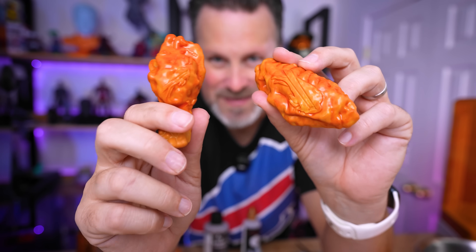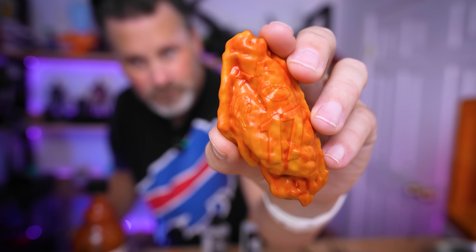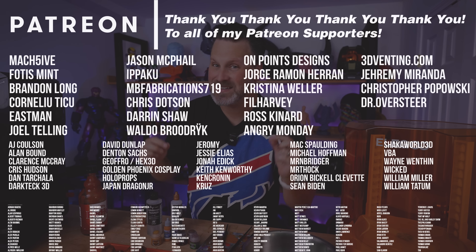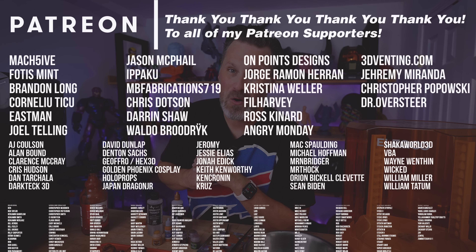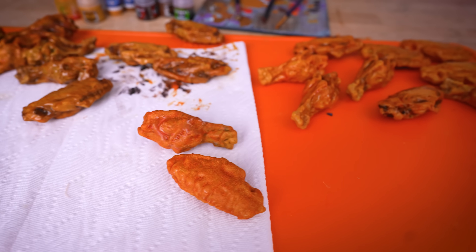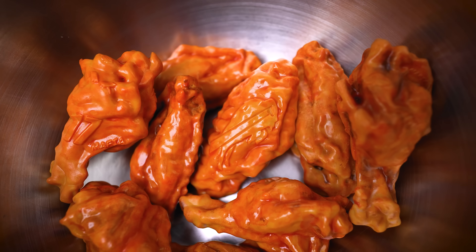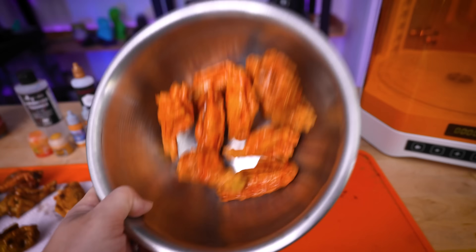What was really fun about this project are the varying results you get by applying different paints to each wing. You can stamp things like the Buffalo Bills logo, number 17 for Josh Allen, broken tables, or 'Mafia' for the Bills Mafia. A big thank you to all my Patreon supporters. If you're interested in the resin 3D printer settings I used, you'll find those on my Patreon. If you're interested in printing some for yourself, I'll have links to the files shared below. This is just a goofy, fun project, and I'm honestly impressed with the results achieved by just tinting with a little bit of paint.